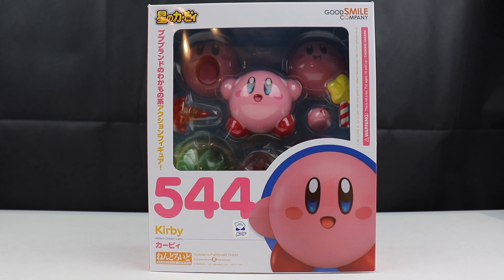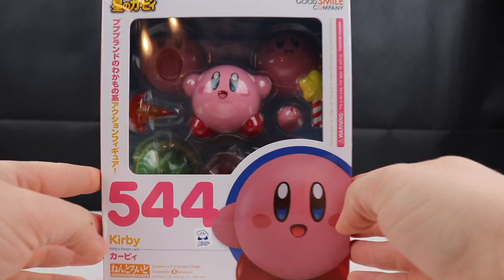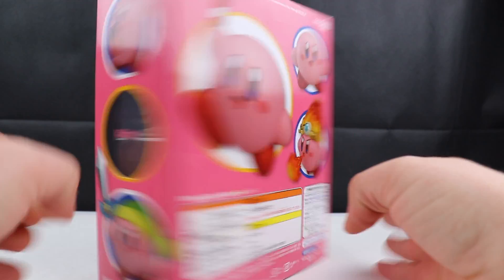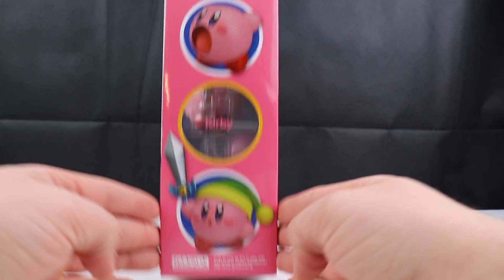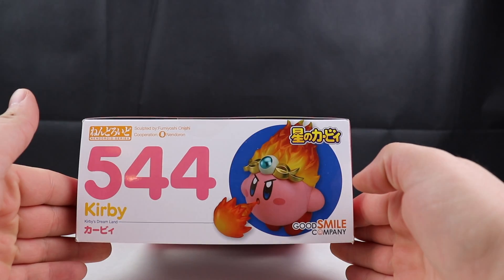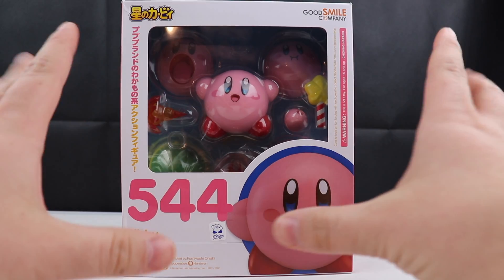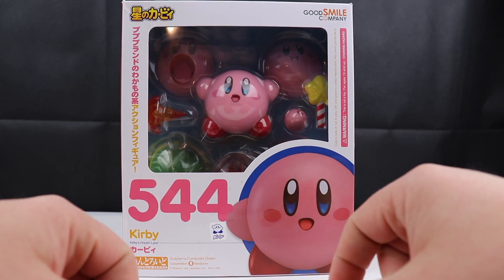We have Kirby from Kirby's Dream Land, number 544. Just look at all these sweet things that it can do. I'm so excited to get this guy open. Flying Kirby, Kirby with the sword, the Link version of Kirby, even Fireball Kirby. This package is just sweet enough on its own, but to get him open and see everything that it can do, I'm quite excited for.